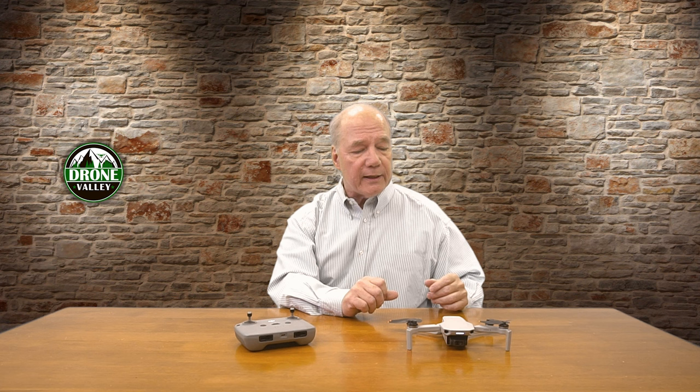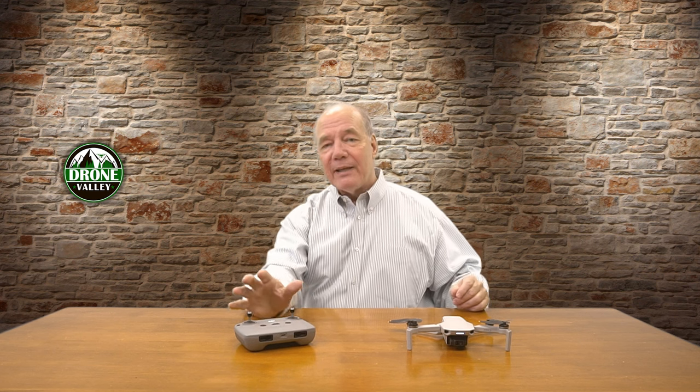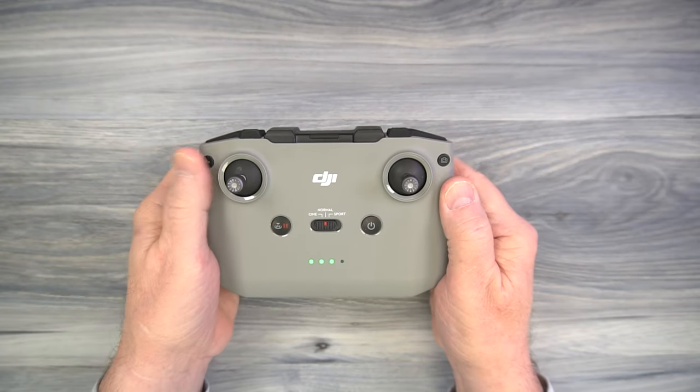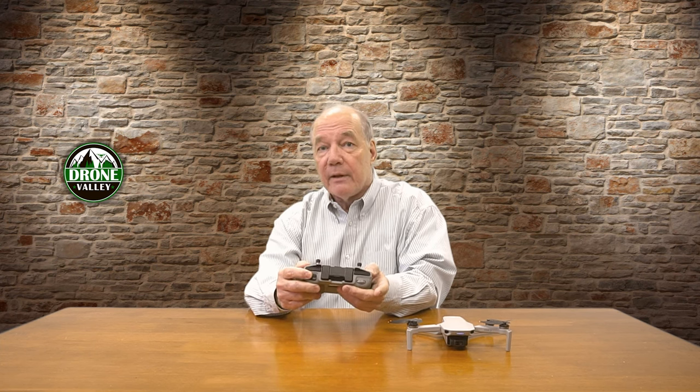To use this procedure, first power up the drone and the controller and give them a couple of seconds to run through their power-on self-test. To put the drone in binding mode, push and hold the power button for a couple of seconds until the drone beeps. Now the drone is in binding mode, which means it's forgotten all of its previous bindings and it's looking for a controller — almost like it's playing Marco Polo, yelling Marco and getting no response.